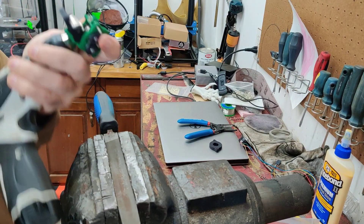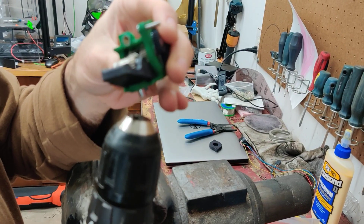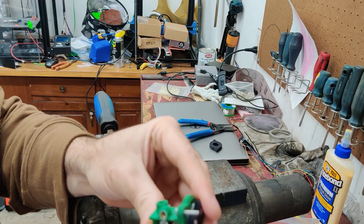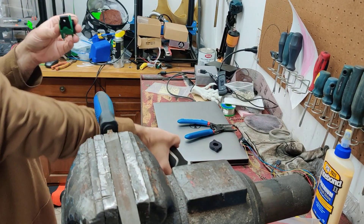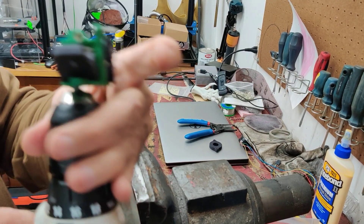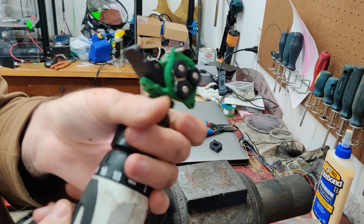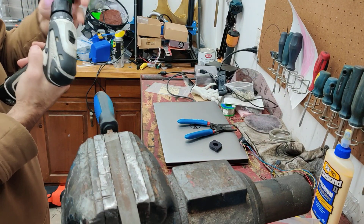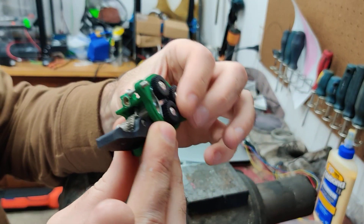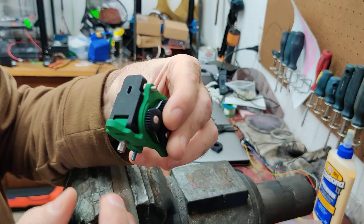Nice and tight — shouldn't move from there. Then back off the heat break just a little bit so that it's not making contact with the hob while you're actually using it. Now it's not rubbing anymore — it's really, really close, and the filament path is as constrained as can be.